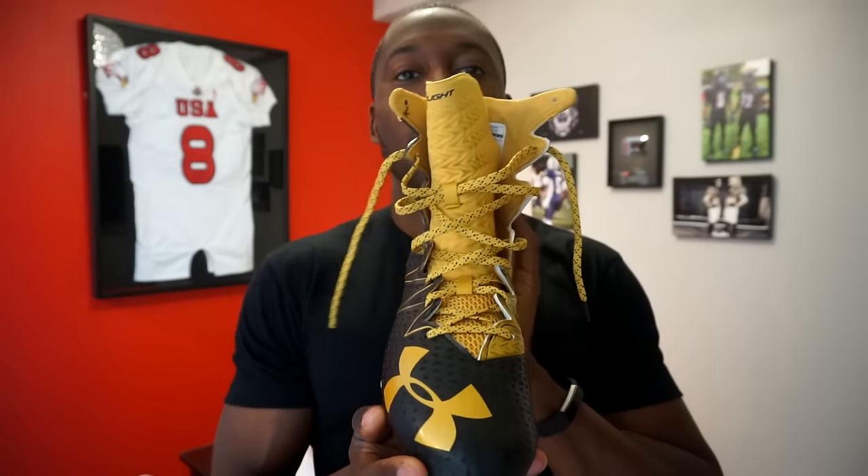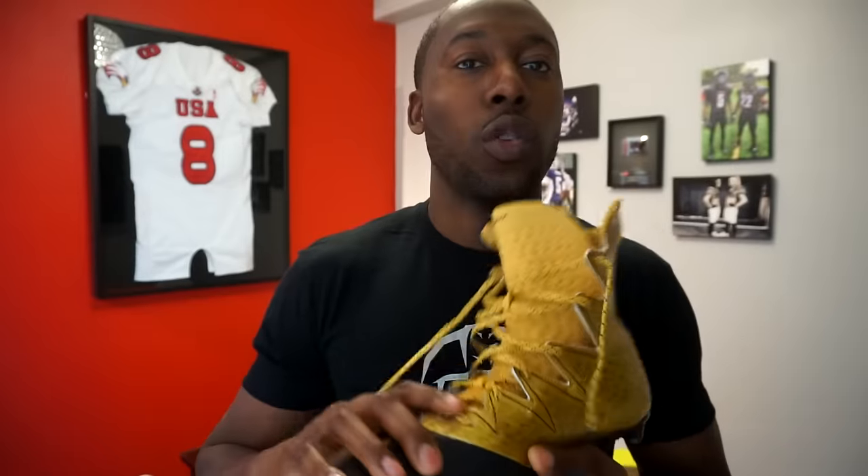I really love the two-tone design in the gold and black colorway. The regular Highlight MC comes in many colors, and there's also the Highlight MC LE (Limited Edition) with even more color options, so you'll be able to match your team's uniform, home, away, and alternate colors. The regular model retails for $129 and the Limited Edition goes for $140. You can find them across various online channels.